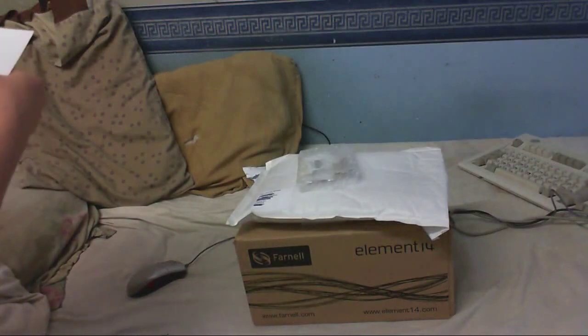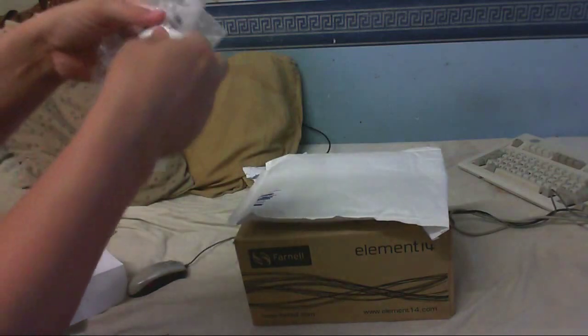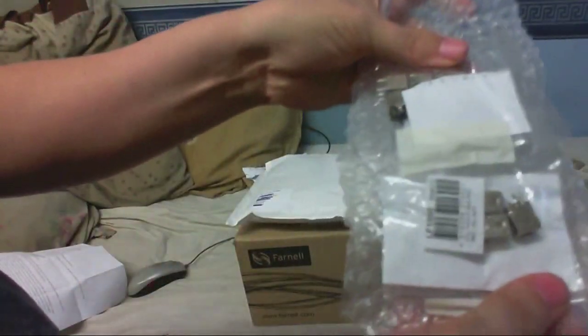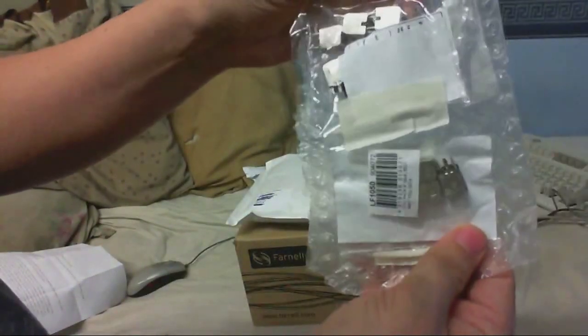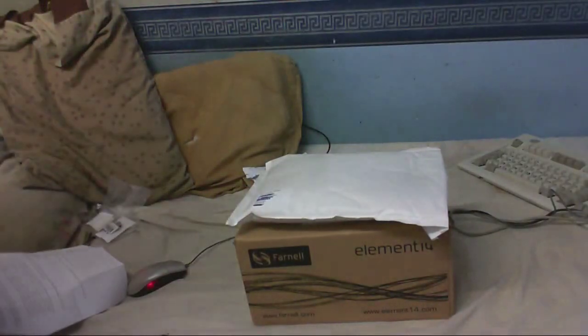There's an address on there so I better not show that. So what we've got here... radio coils. I'm going to use these in my latest Superhead experiments. So thanks for that.